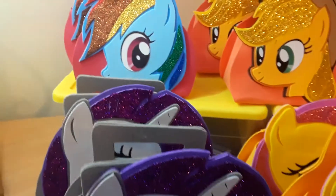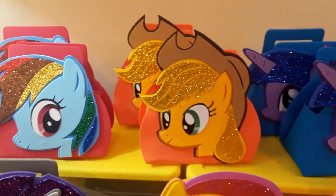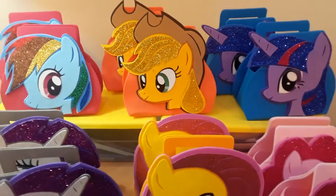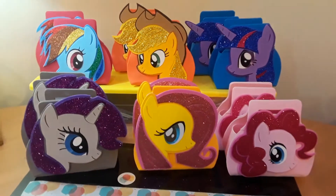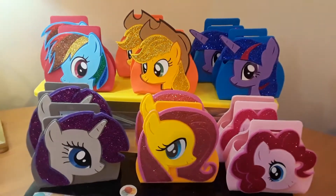I do have a video on my YouTube channel showing you how to make the bags. I also sell the template for the bags — if you guys are interested you can just leave me a message and I'll send you some information. The template is just for the bags, not the faces. I hope you guys enjoy them as much as I enjoyed making them.